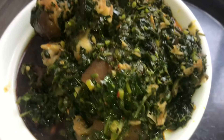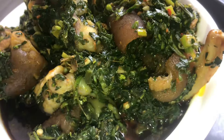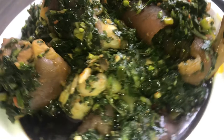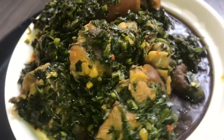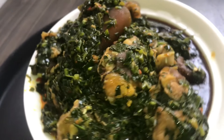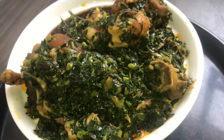I love you guys for watching. You can enjoy this soup with white rice, semo, garri, fufu, or white yam. Thanks for watching — bye!